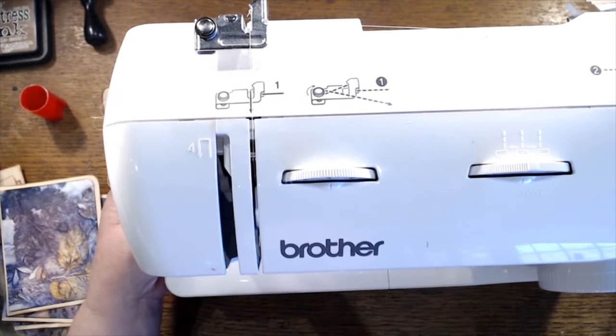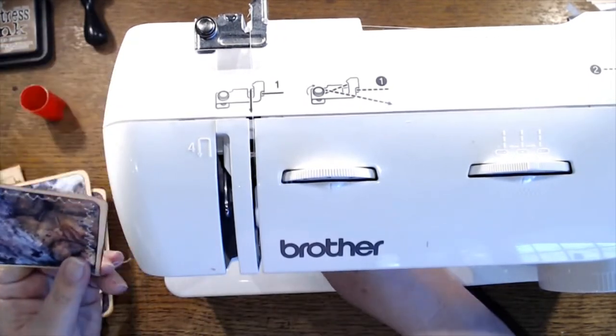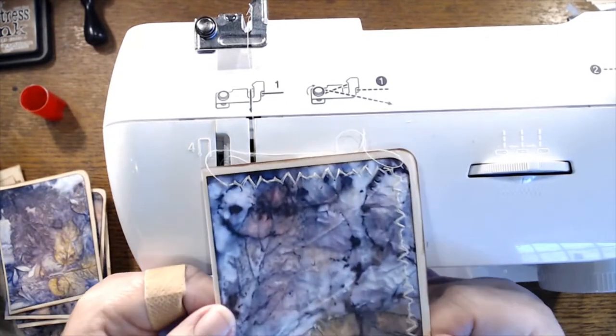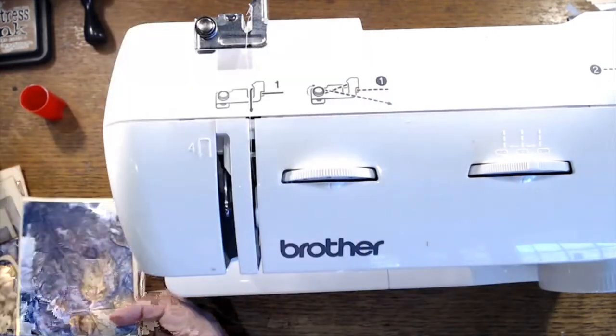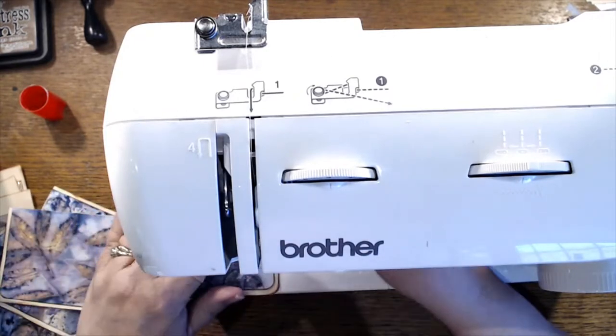The two things I want in my next sewing machine are hand controls and little leaves. Let's see — I like it! All right, so we'll do two different kinds of stitching on these guys — we'll do this one and then maybe I'll do just a straight stitch on the other one.